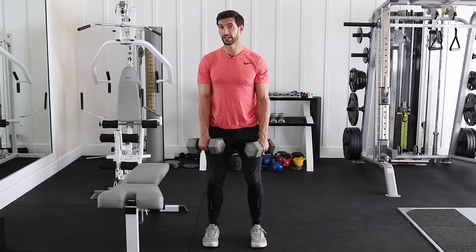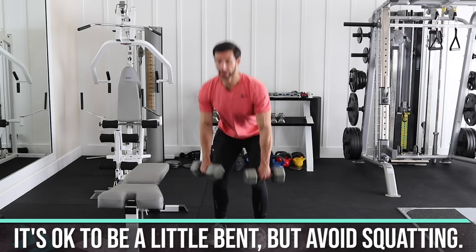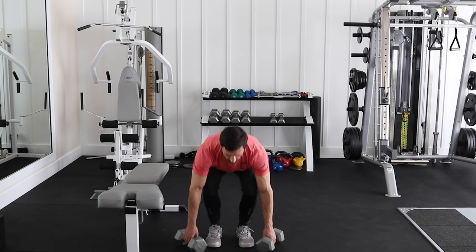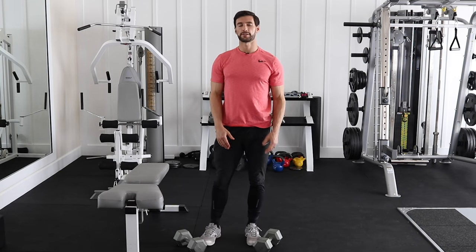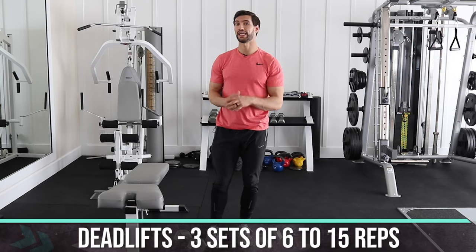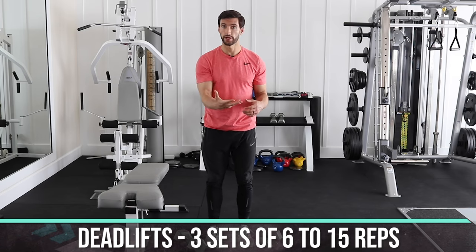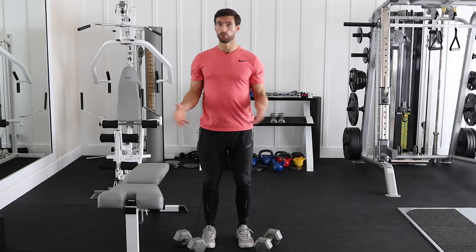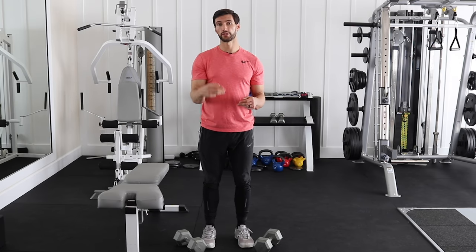If your hamstrings are not that flexible, the deadlift might look a little more bent. That's fine. We don't want to turn it into a squat, though, because the hip-hinging motion of the deadlift works those glutes and hamstrings, versus the squat which is a sit-down motion working a lot more quads. The squats and the deadlifts pair really well together. With the deadlift, you'll also want to do three sets, anywhere from 6 to 15 reps. If you're new, go lighter and do higher reps. Add weight when you can easily do 10 to 15 reps.